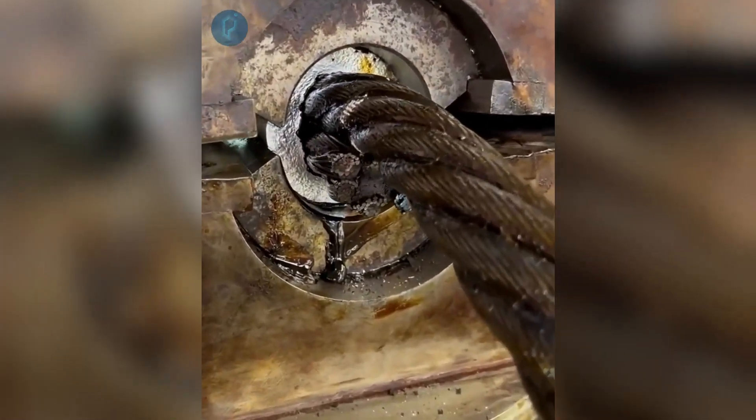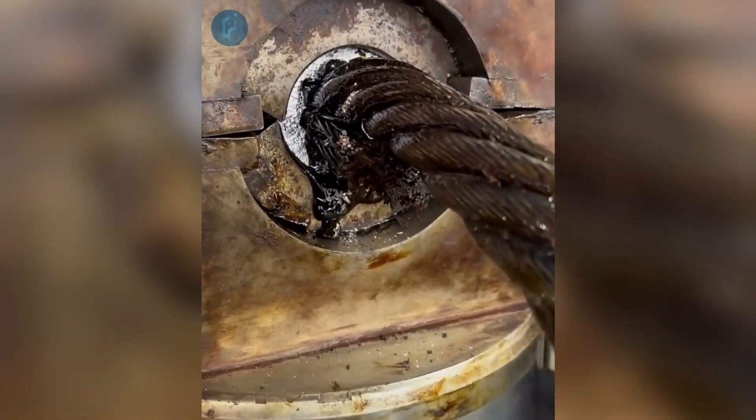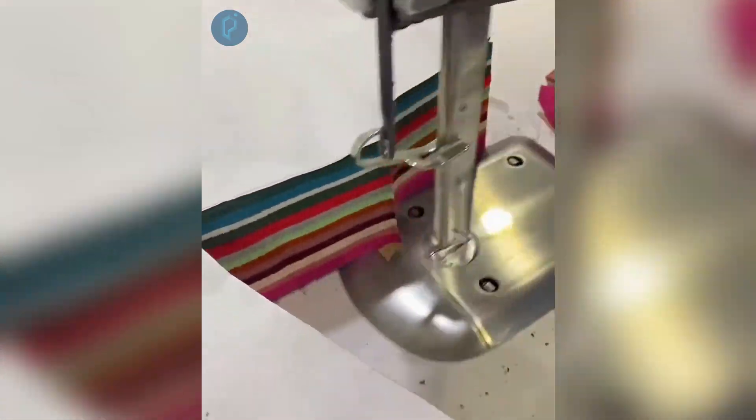Extensive metal assemblies can be fused by a hydraulic press. In a matter of seconds, this machine can produce 8 drawer knobs made of wood. It is possible to cut many pieces of fabric at the same time by making efficient use of a tool.